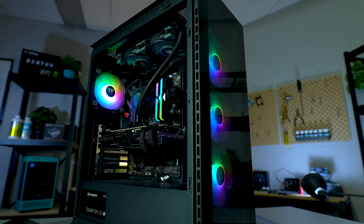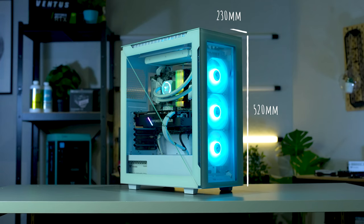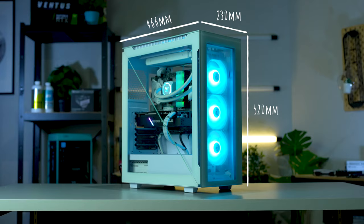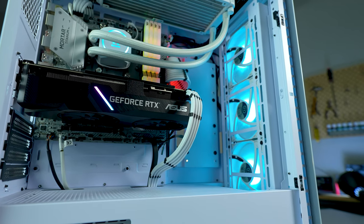Hey there, I'm Sarah from Thermaltake Australia, and allow me to introduce you to the last case you'll ever need: the Thermaltake Divider 500. The Divider 500 is 520mm high, 230mm wide, and 466mm deep. This is easily the heaviest hitter in our Divider series, but it's still a mid-tower, and it leans towards the taller side so you have tons of space for all sorts of hardware inside.